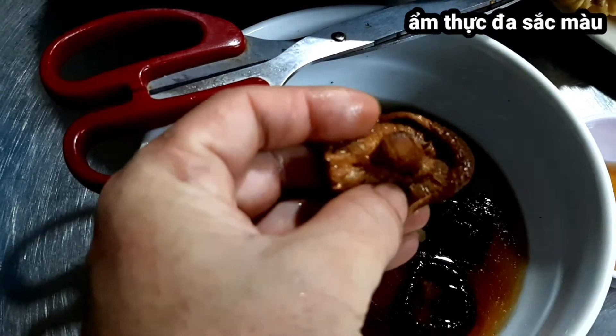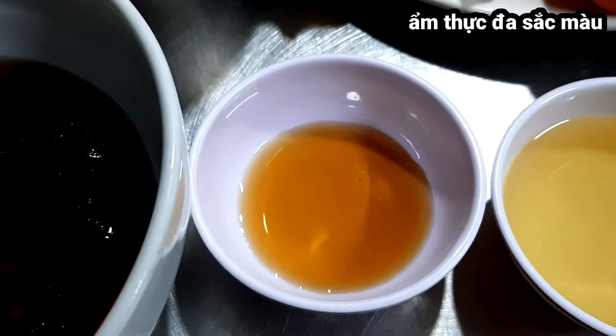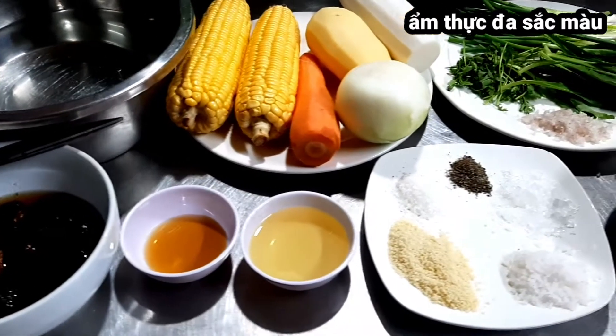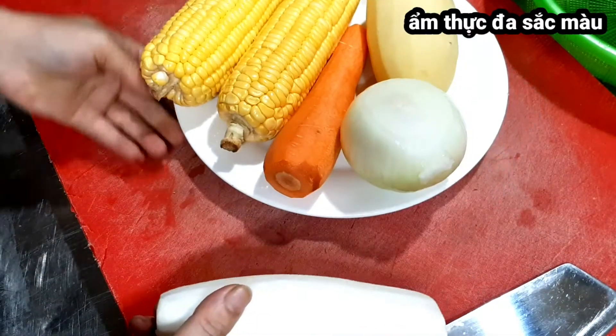Sau khi ngâm nấm xong mình sẽ cắt bỏ cái chân rễ đi, rửa sạch. Nước mắm 2 thìa canh, dầu ăn 4 thìa canh. Bây giờ mình sẽ đi sơ chế toàn bộ nguyên liệu còn lại, cắt những nguyên liệu rau củ quả này ra.